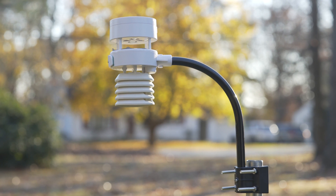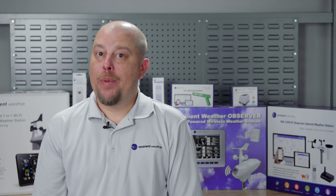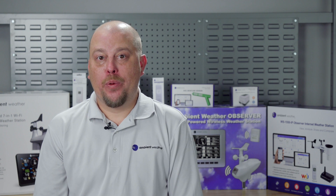On the other hand, ultrasonic anemometers have no moving parts and can measure wind speeds precisely at all times. The anemometer sends out short ultrasonic waves to help calculate the wind speed and direction with immediate results.